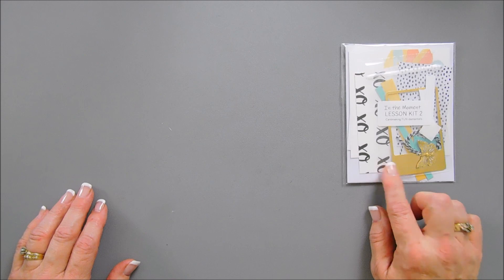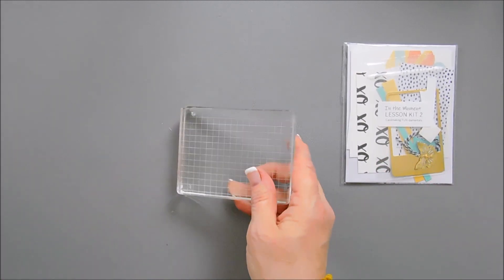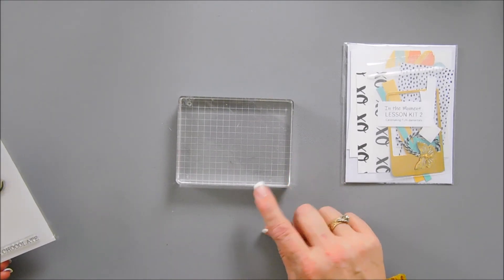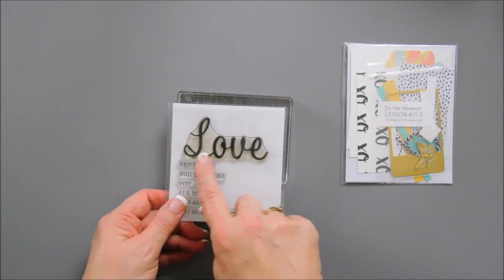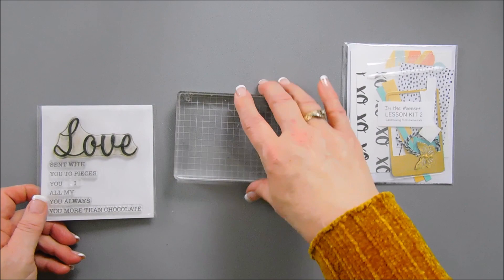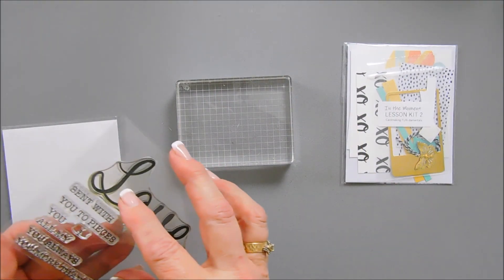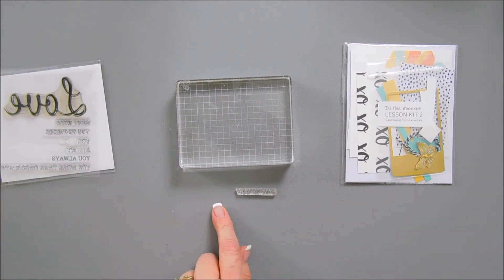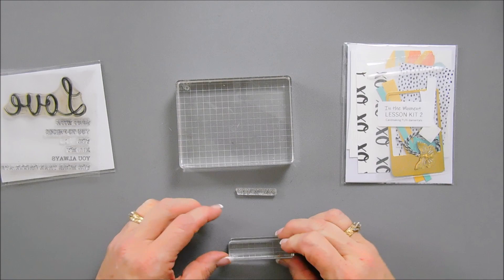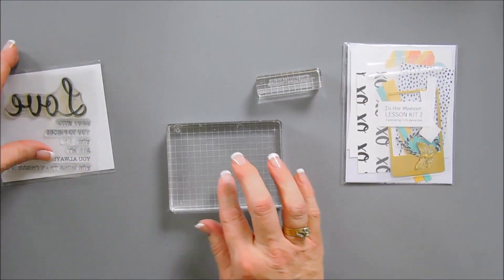We're going to do a little bit of stamping today, so you are going to need an acrylic block — one that is big enough. If you don't have an acrylic block and you have your stamping positioner, you could use that. You need one that will fit your sentiment that says love. I'm also going to stamp 'you always,' so you can also grab a small acrylic block, or again you can use your stamping positioner. Sometimes the smaller acrylic block works better for sentiments.